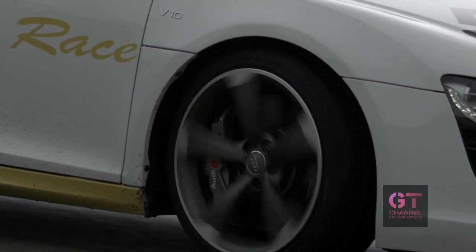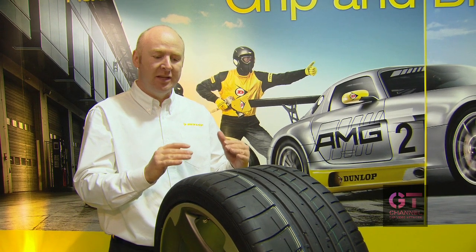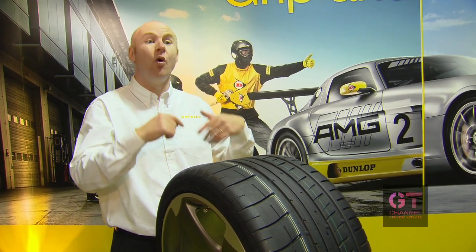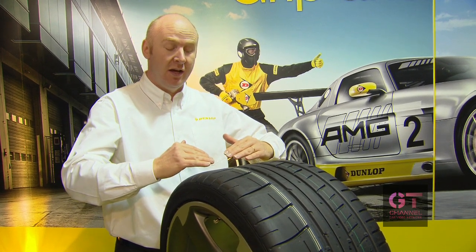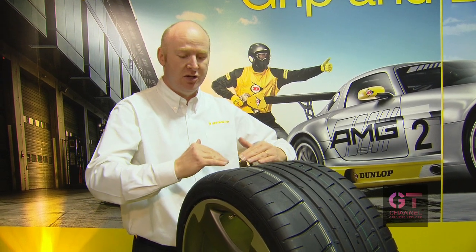On top of that, inside the tire we have what we call the hybrid overlay featuring Aramid, which keeps the shape and footprint stable over the speed range. As speed increases, a conventional tire deforms, but with this technology it stays stable — giving better steering control and confidence on dry roads.